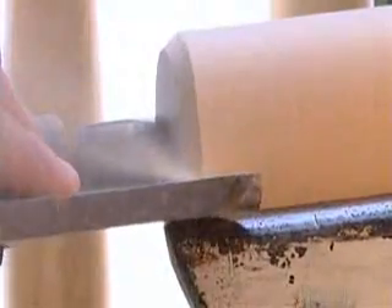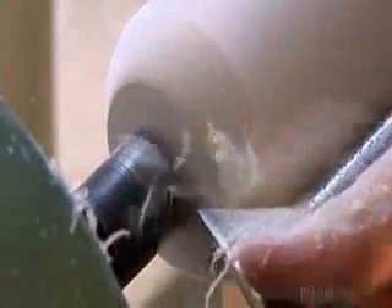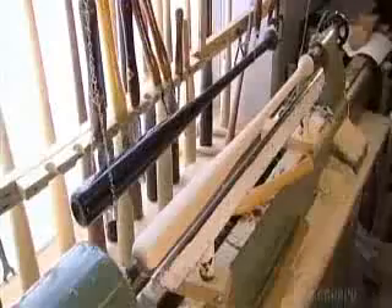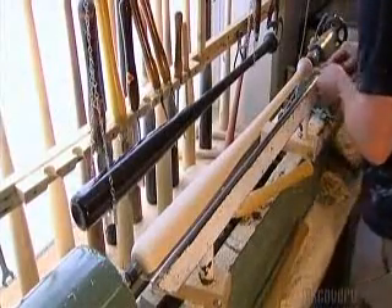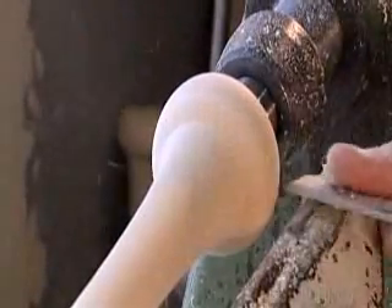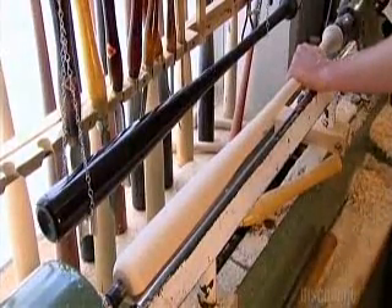Next, he curves the bat's barrel using the same tool. This gets rid of sharp edges that would cause a ball's impact to ripple down and jar the player. Then he goes back to the knob and completes the shaping with the skew-end chisel. The bat is now within 14 grams of its final weight.